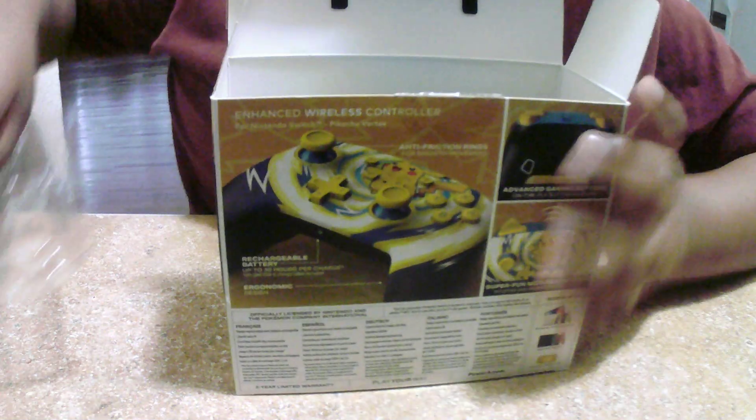So first, open the box. And this is the charging cable. And this is the controller itself.